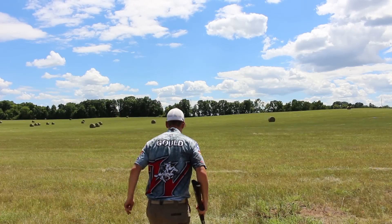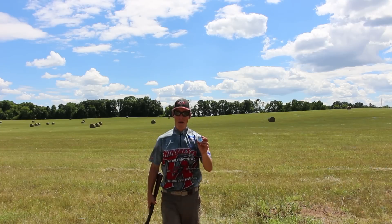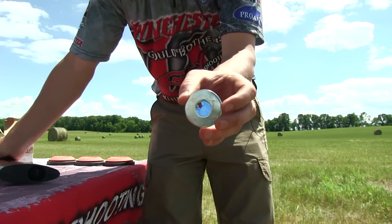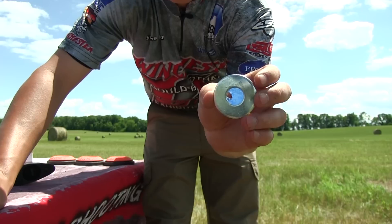Oh! You got it! There we go — clean through the center, not by much, but it is definitely through the center of the washer, as you can see right there.